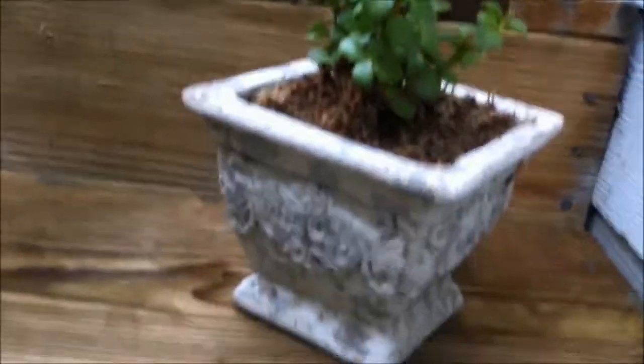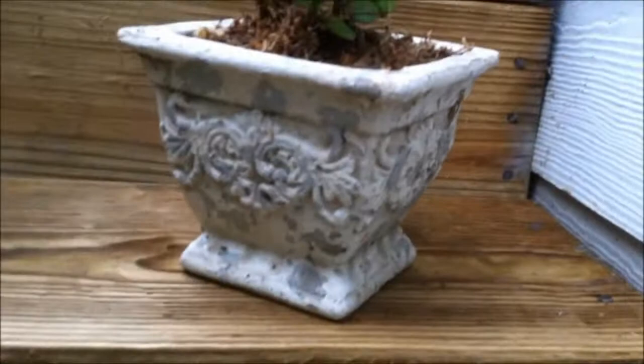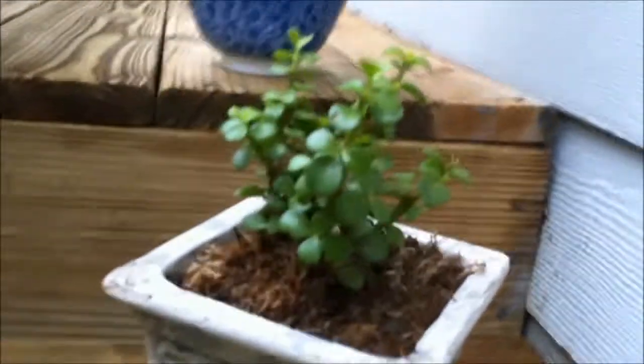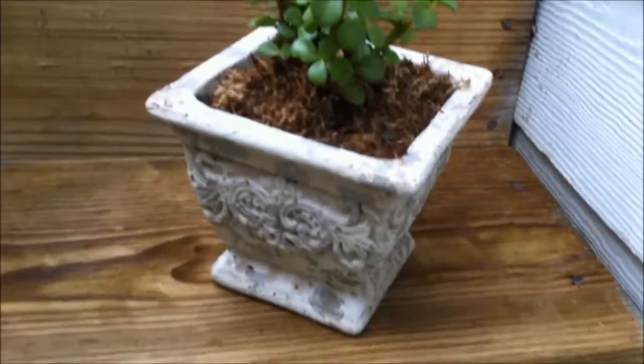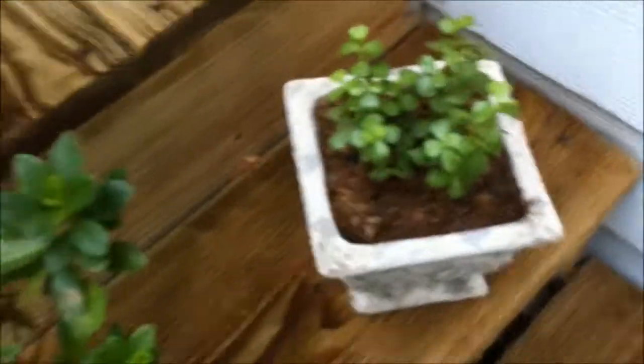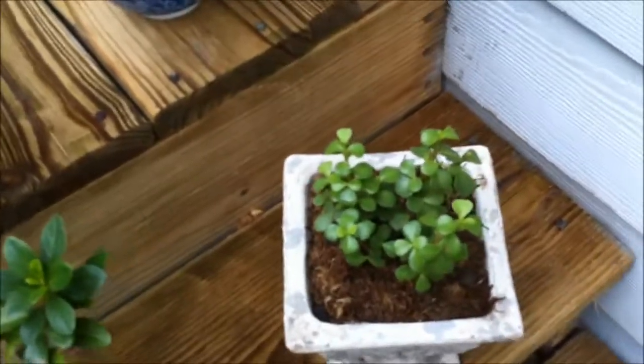This right here is called elephant bush — kind of looks like a jade tree. It's native to South Africa and it is pretty much the main diet of elephants; that's why they call it elephant bush — elephants eat it. It's a succulent and a pretty cool plant. It's only grown about two or three inches in the last week and a half — it's gone crazy.